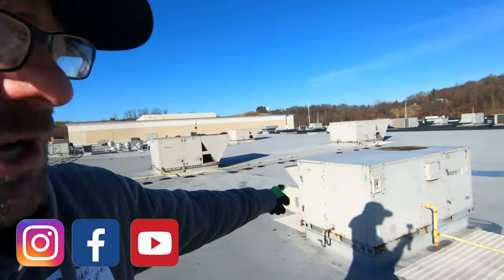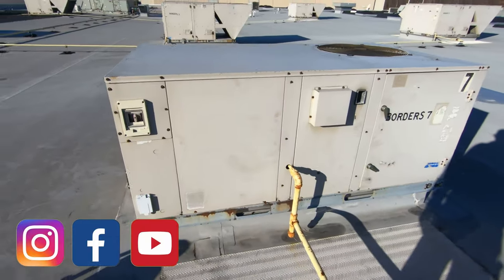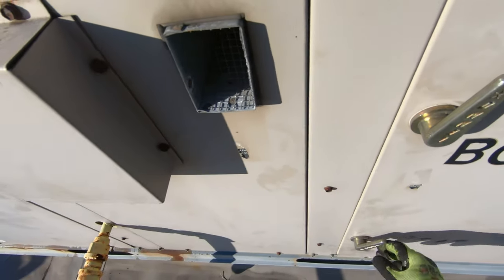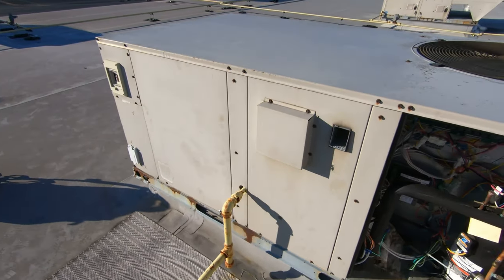What's up everybody, Ryan here down at Pittsburgh at the Pittsburgh Mills Mall. Got a Lennox rooftop unit here — heat exchangers written up. I've got all my parts up here. I'm going to take it all apart, get the heat exchanger replaced. It's a little three-tube heat exchanger, shouldn't be too bad. So I'm going to get set up ready to go — let's do this.